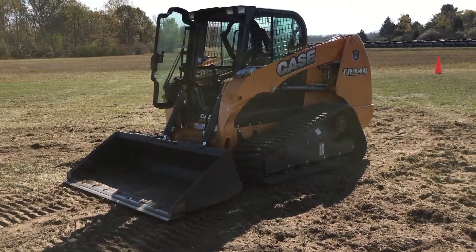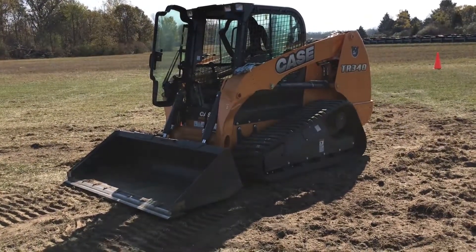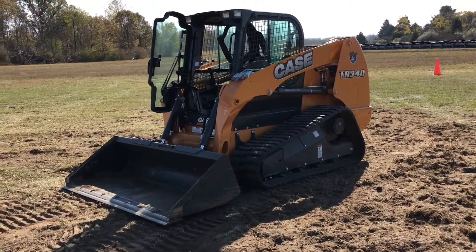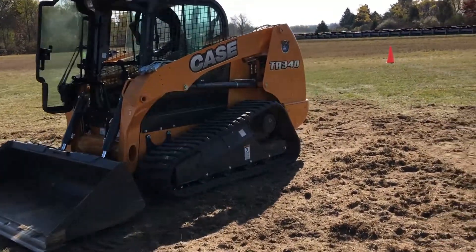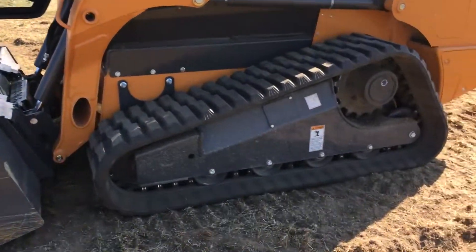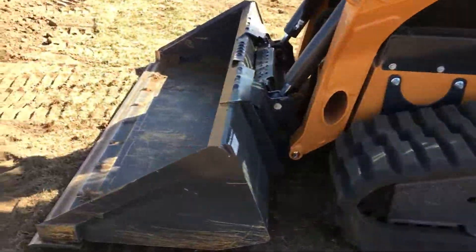Hey, Autoblog. I know we normally cover cars and trucks and SUVs, but at this RAM event, I had the opportunity to play around with something a little bit different. It's the Case IH TR340. It's got tracks like a tank, and it's awesome.